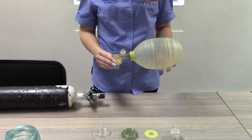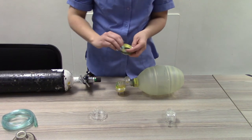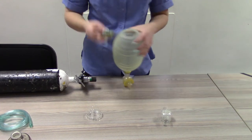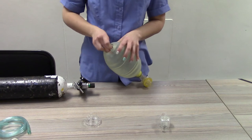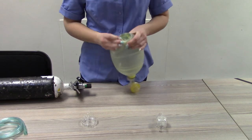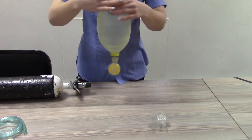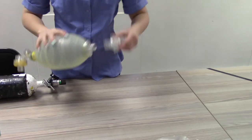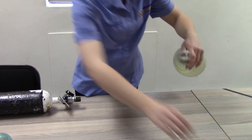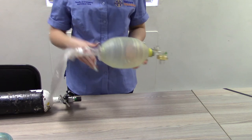Connect the intake valve to the ventilation bag. Attach the reservoir valve to the ventilation bag. Attach the correct oxygen reservoir bag to the reservoir valve. Then attach the correct size face mask to the patient connection port.